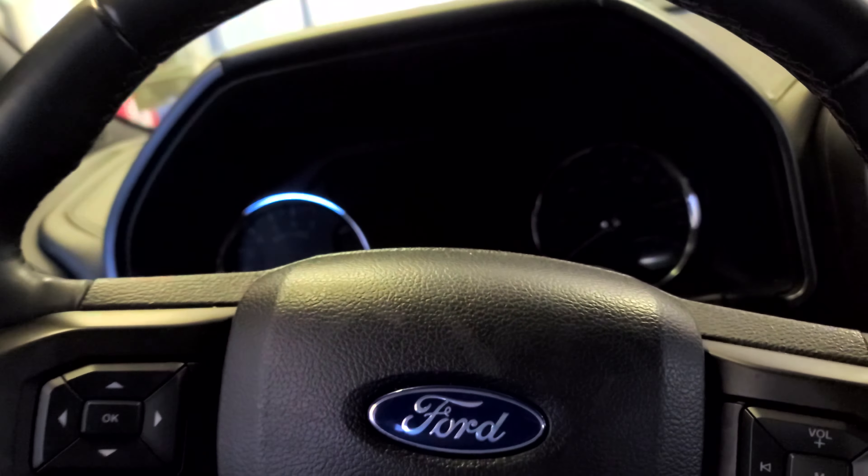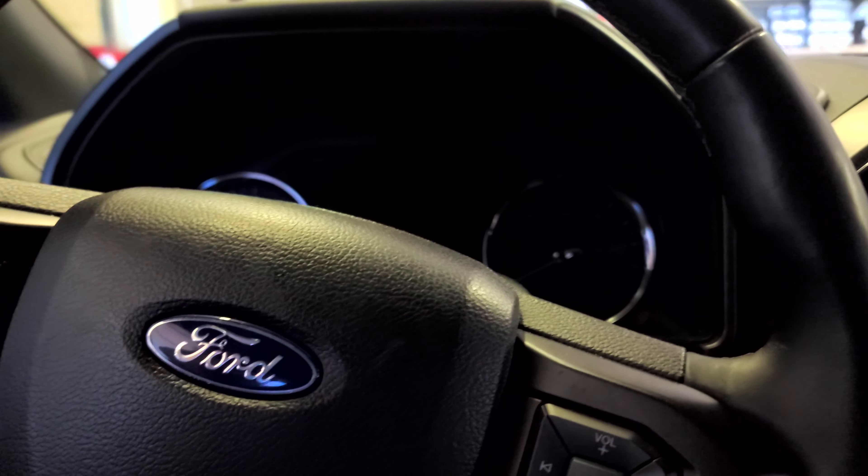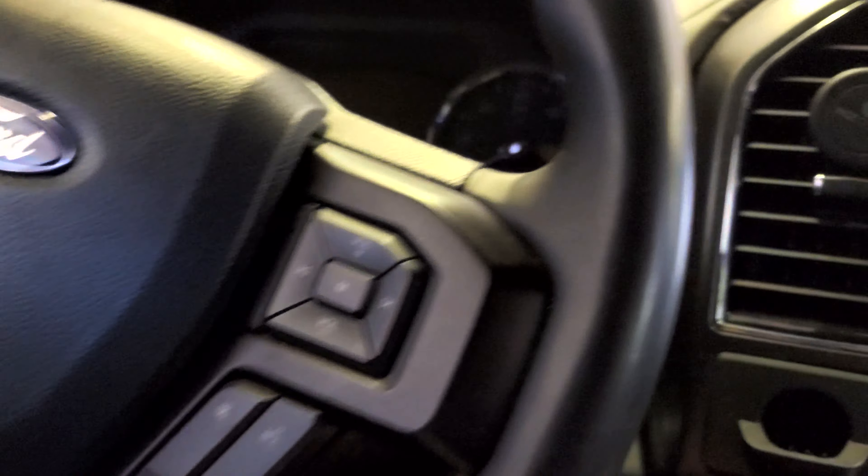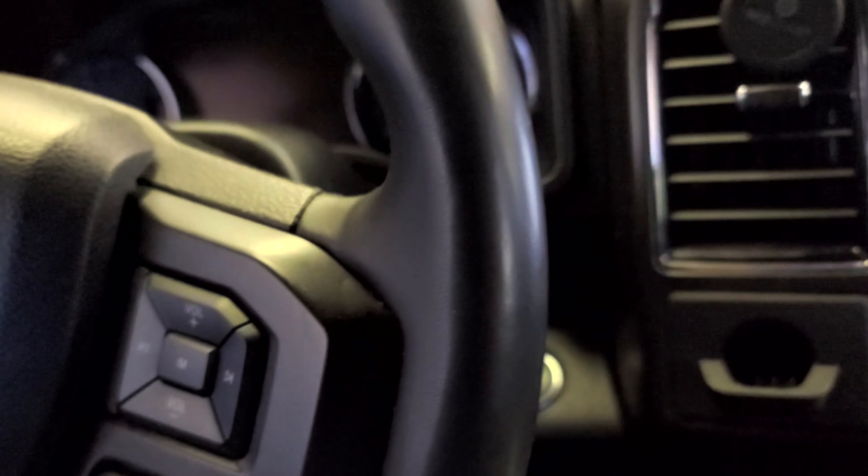Let me know what you think about this 2019 Ford Expedition. I'm going to show you how to reset the oil life in this 2019 Ford Expedition real quick.